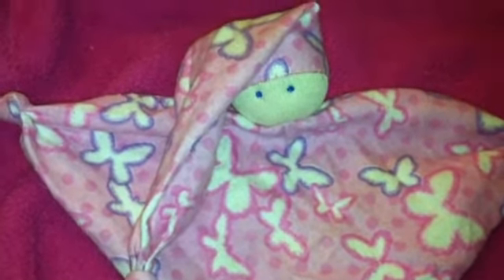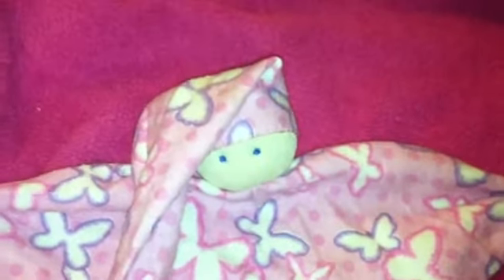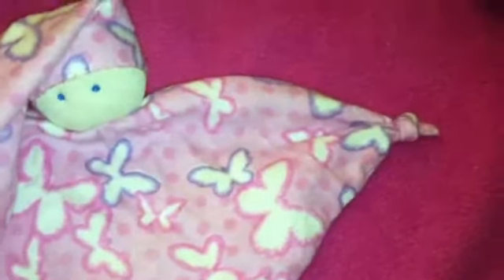Hi everybody! I thought I'd show you the cute little Waldorf lovey I made — I just finished it up a minute ago. This is a flannel lovey with a cute little baby head, a hat that's knotted on the end, and these are supposed to be the arms, which are knotted also.